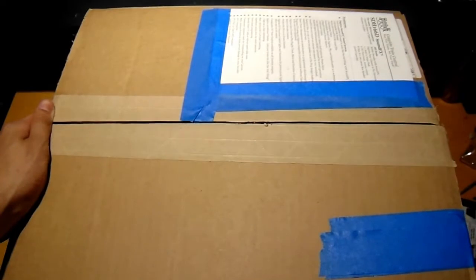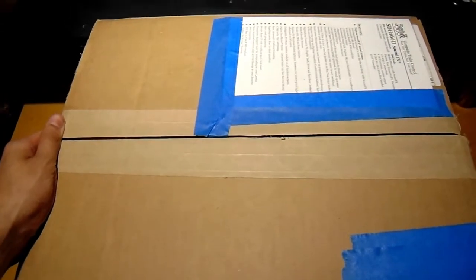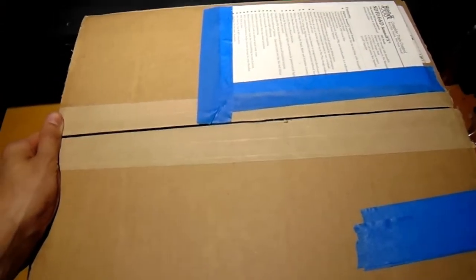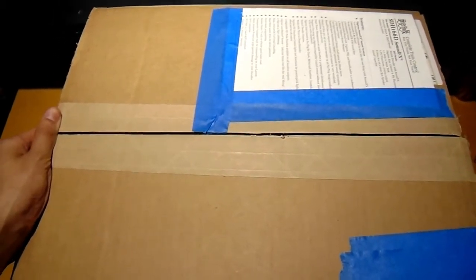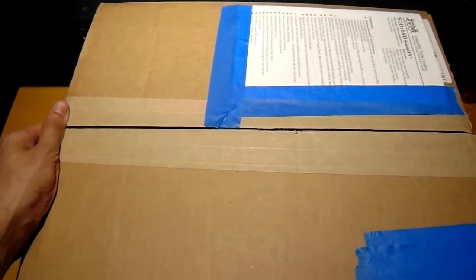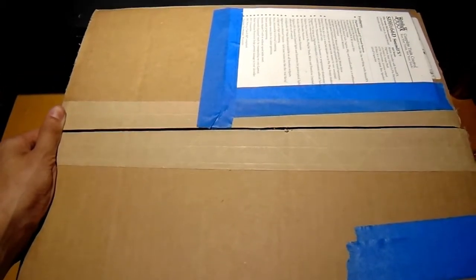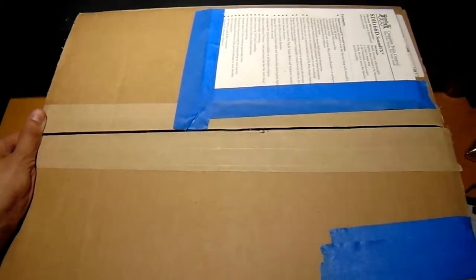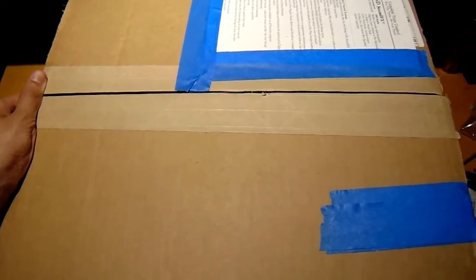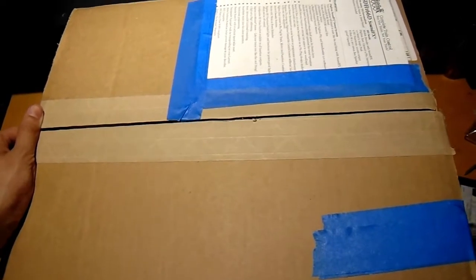Now let's get into the unboxing. What I ordered from modeltrainstuff.com are considered expensive, but for the price I paid per car, I think it's pretty fair for the manufacturer and the level of car. When I say level, I mean less detailed, detailed, and extremely detailed — to put it in perspective. One manufacturer comes to mind when I said those three tiers.